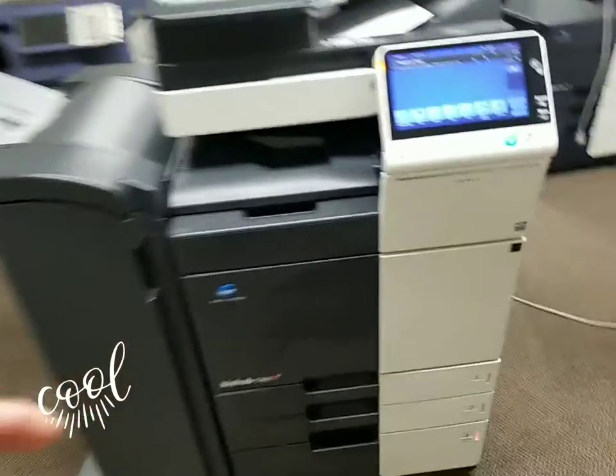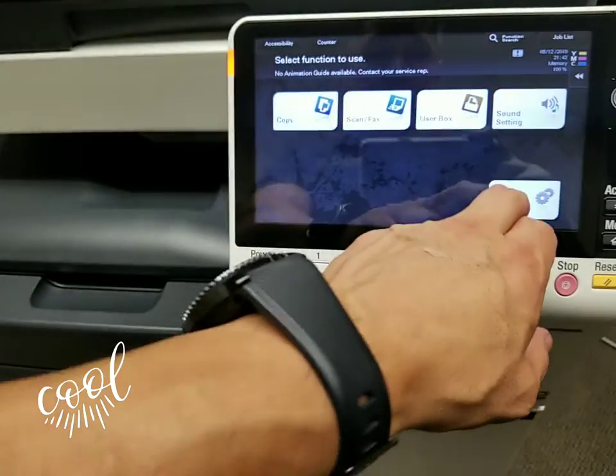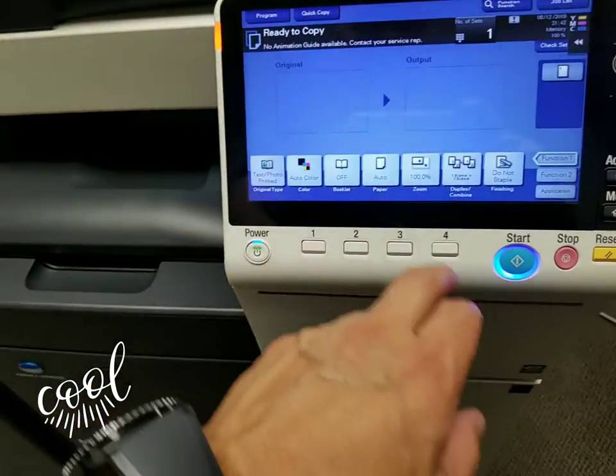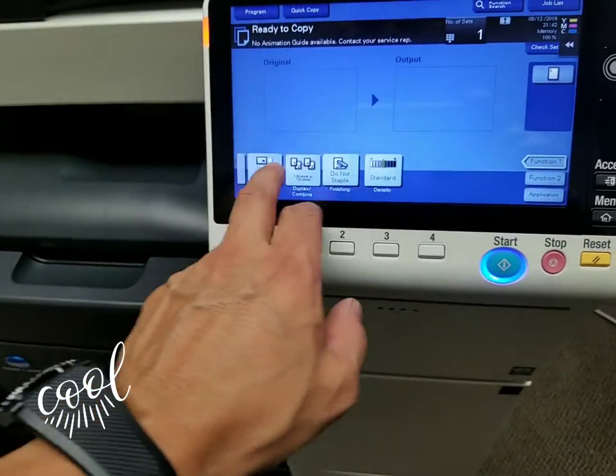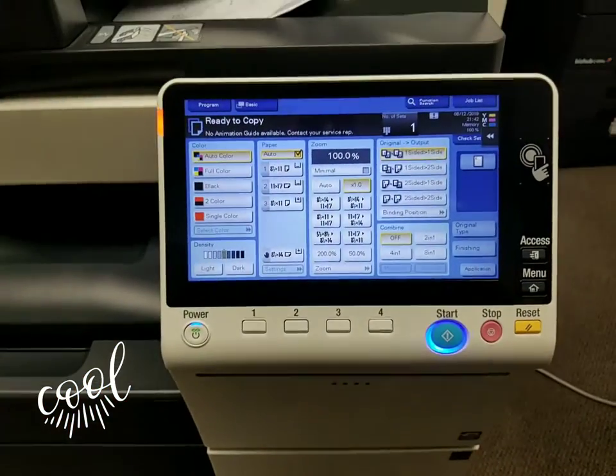So there you have it guys. The display is beautiful — the Neos display from Konica. It feels like you're using a tablet. I like the big display.